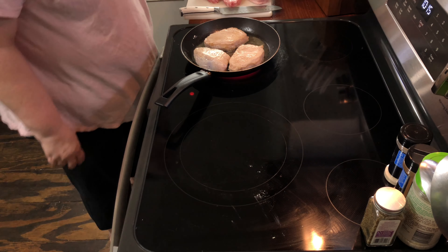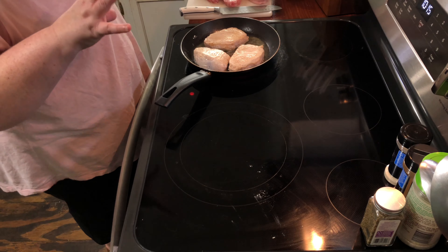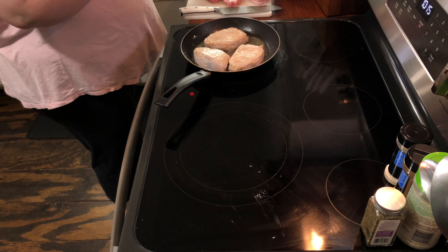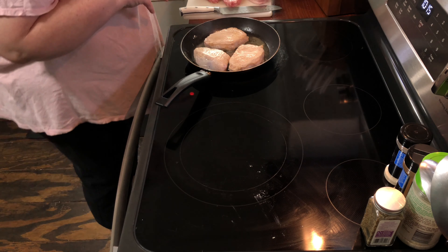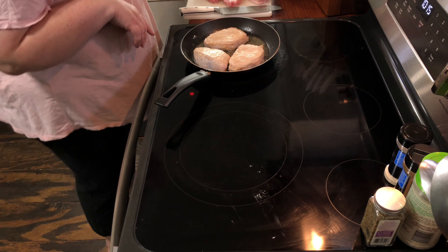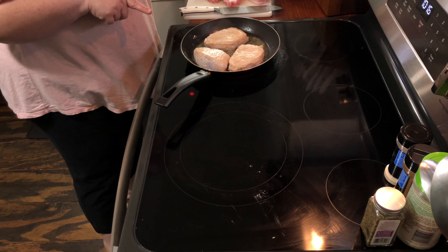Okay y'all, welcome back to my channel! Today we are going to work on a really easy crock pot recipe — it's called Souper Pork Chops. Really all it is is a can of chicken rice soup and some pork chops, but it's got a little bit of prep work to go with it.